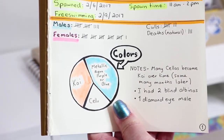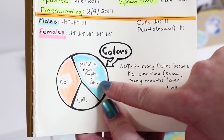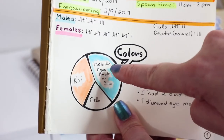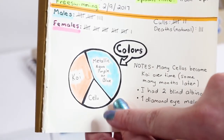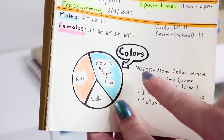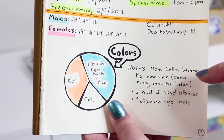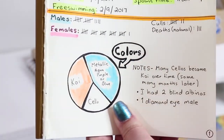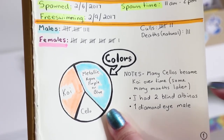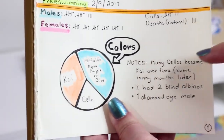Regarding colors from the entire spawn, I predominantly had metallics. The metallics had either an aqua sheen, a purple sheen, or one with a blue sheen. The second most common were koi, and the third was cellophane. I actually thought I had more cellophane at the beginning, but a lot of them became koi over time — some many months later. I still have a couple of females I haven't sold yet, and I get to observe them. I noted that these females were cellophane for a long time and are now starting to change their colors.